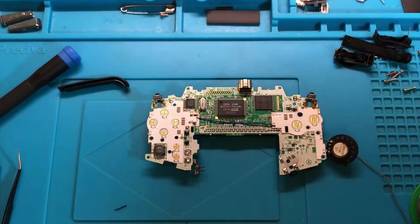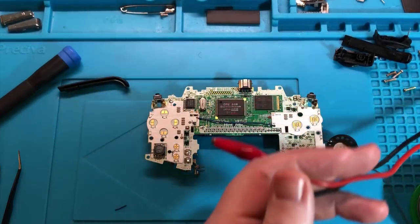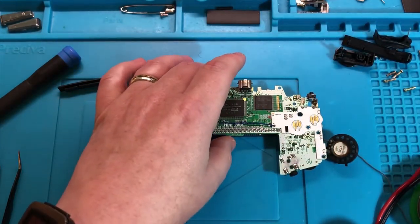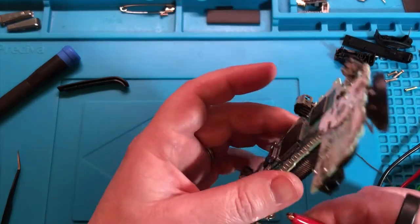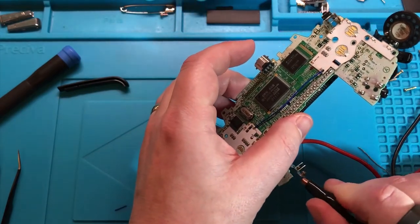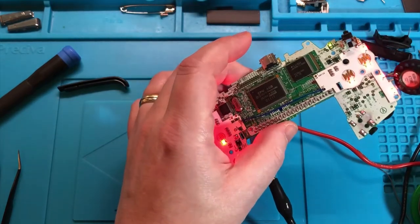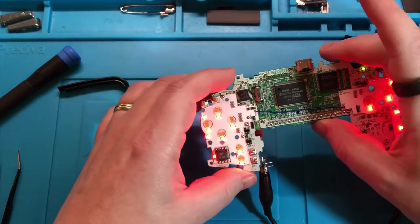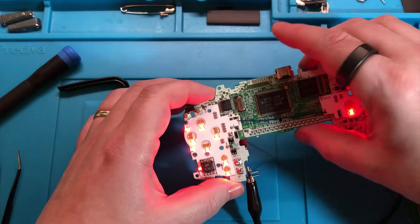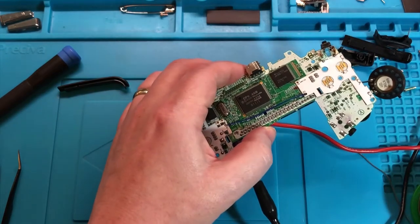Let's get some power into this. Getting some power - throwing our volts. Positive and negative. Off we go. There we go - cool, lots of lights. Nice - that's good enough for me.